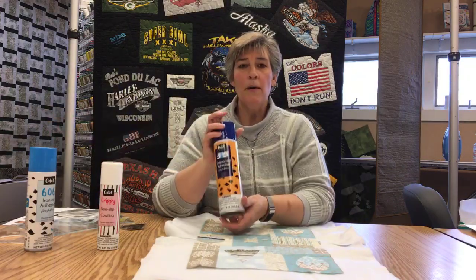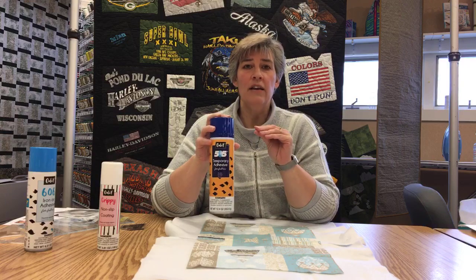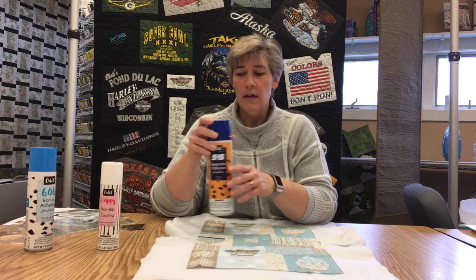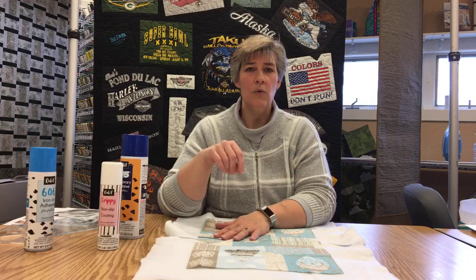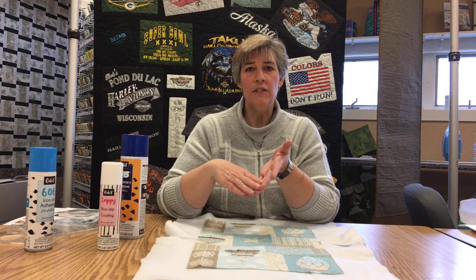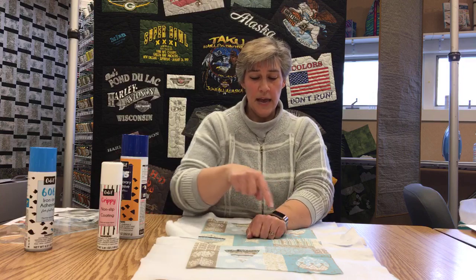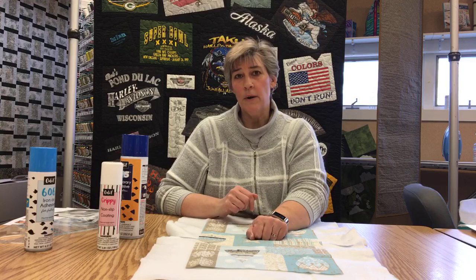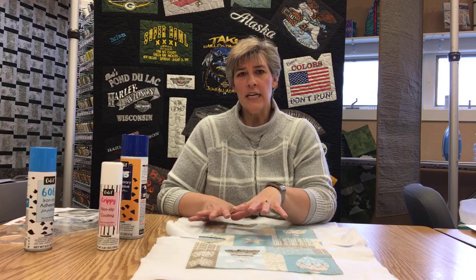The second one is probably our most common one here at the shop — it's the 505 basting spray. Mostly it's used for holding all your layers together before you're getting ready to quilt a quilt top. Traditionally they would hand baste with long strings, then they went to curved safety pins, which a lot of people still use. Safety pins you buy once and have forever, but you do have to put in a lot — about every four to five inches. And even with all those pins, it can still give a little shift to your quilt.